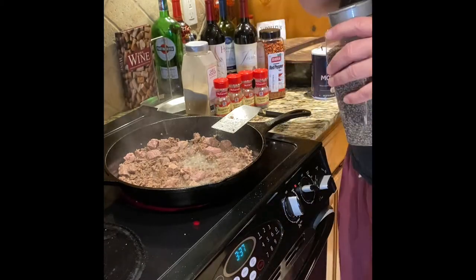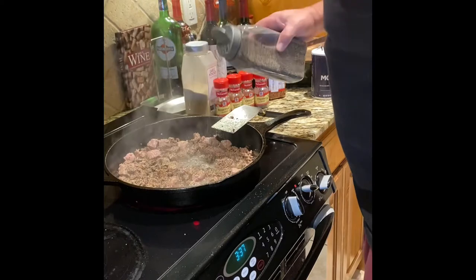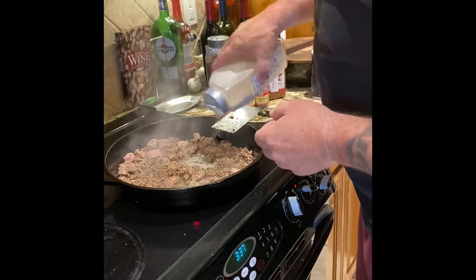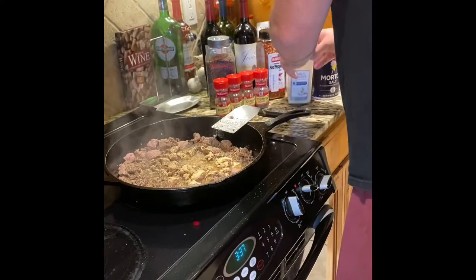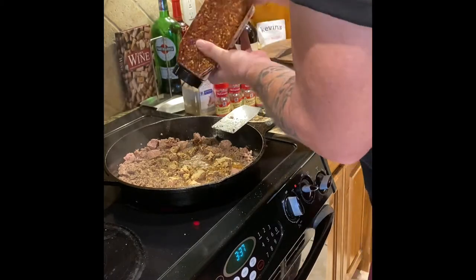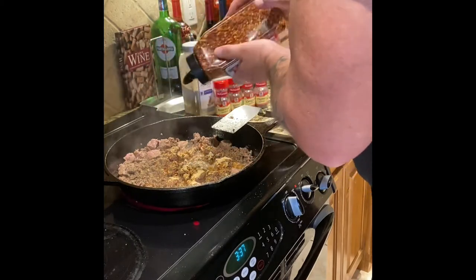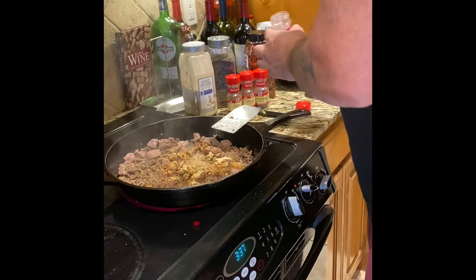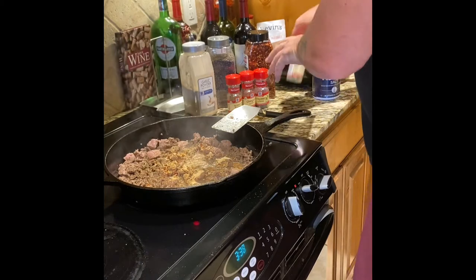We're done with salt for now — if we need more we'll add it after we taste the end sauce. Now I'm gonna put a pretty good amount of black pepper and a pretty good amount of garlic powder — we like garlic. Then I'll add the crushed red pepper — not a lot, but a decent amount; that's to taste depending on your spice level. Just a little bit of dried rosemary.